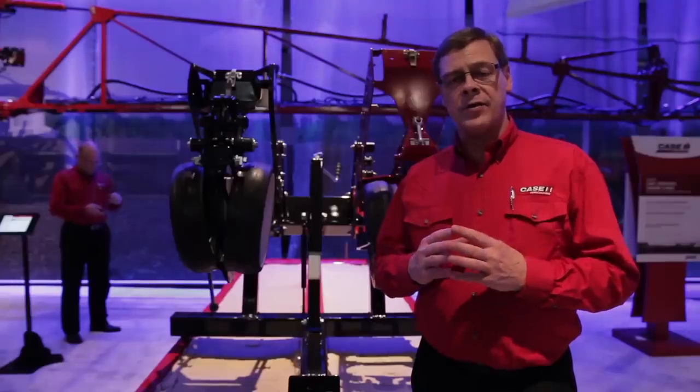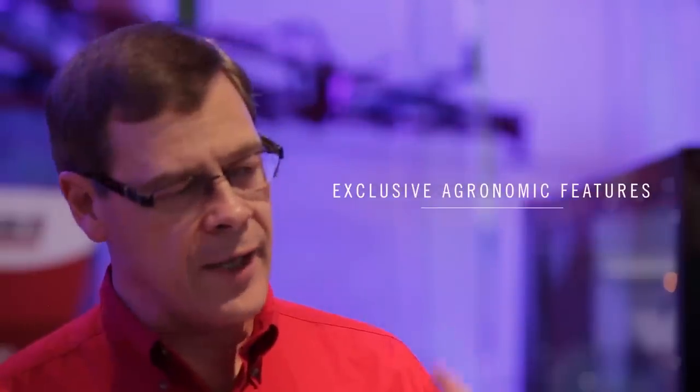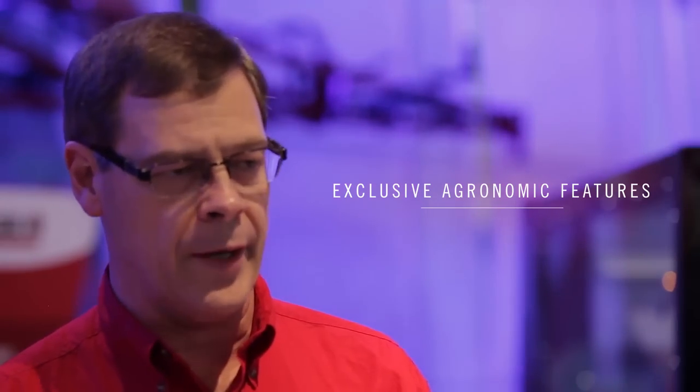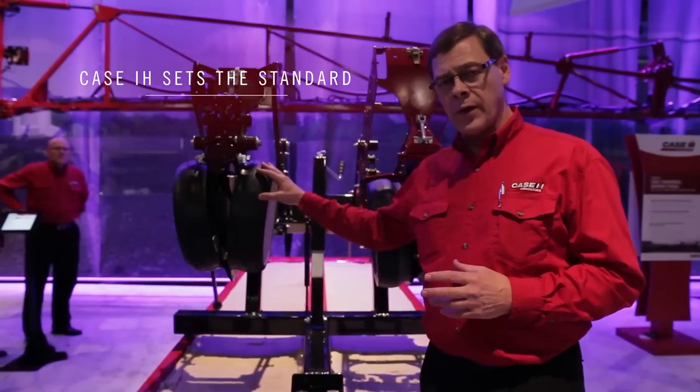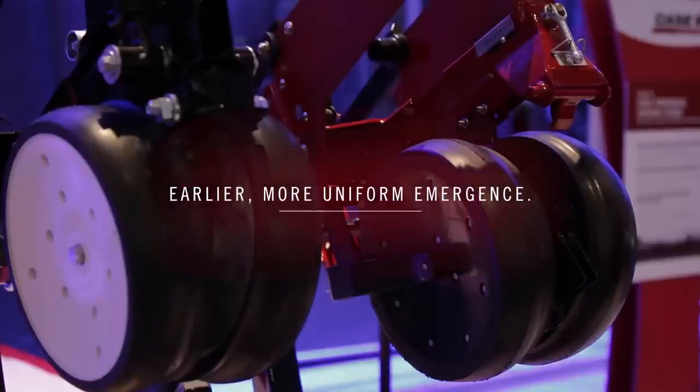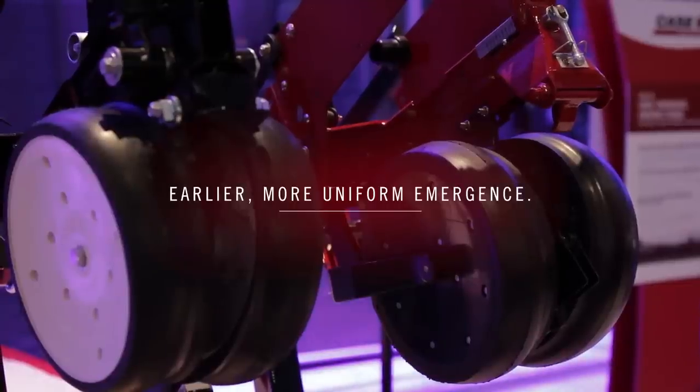Today I'd like to talk to you about the agronomic design principles that go behind the Early Riser planter. Here's a conventional row unit, this is the Early Riser row unit, and initially what we'll be showing is the differences in how it goes through the soil.